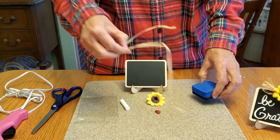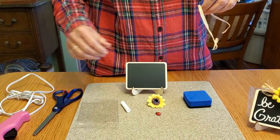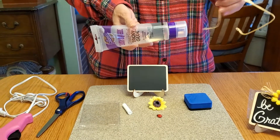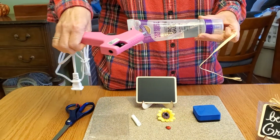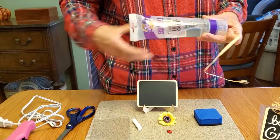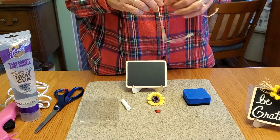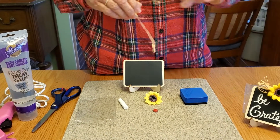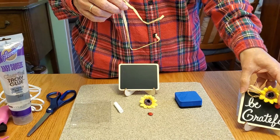The other thing you'll have to do is glue everything on. You can use tacky glue — I prefer the hot glue gun, but any glue will do. You'll just have to allow for dry time. This will take quite a bit of glue to hold it in place.